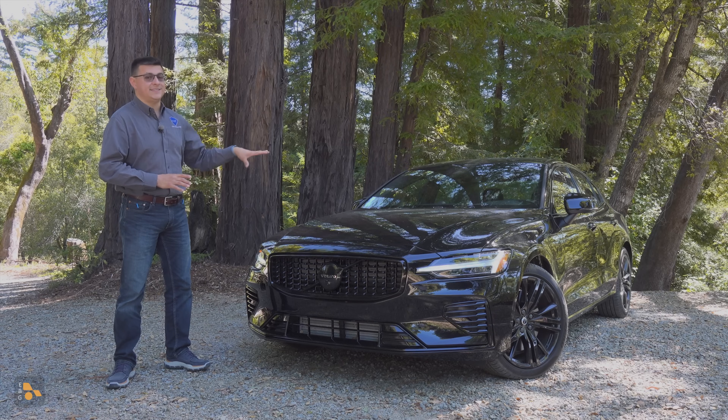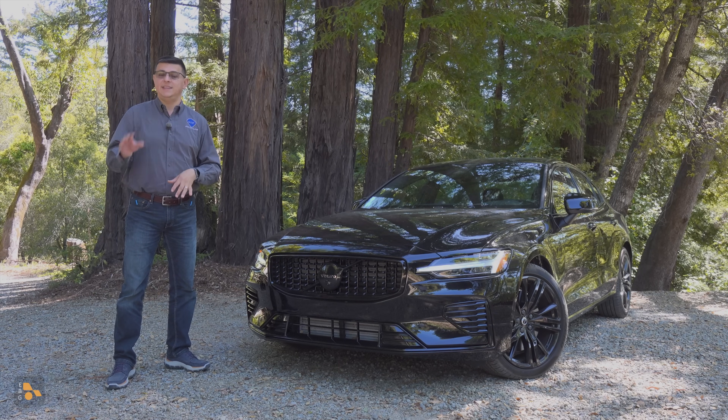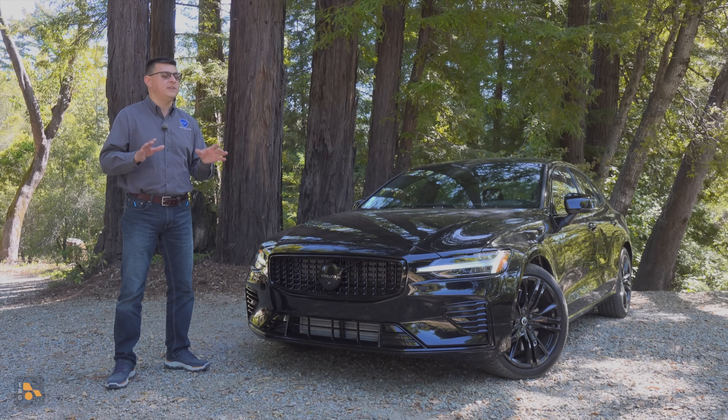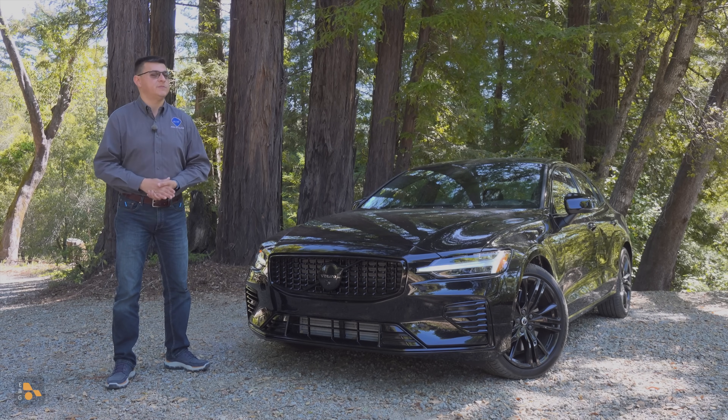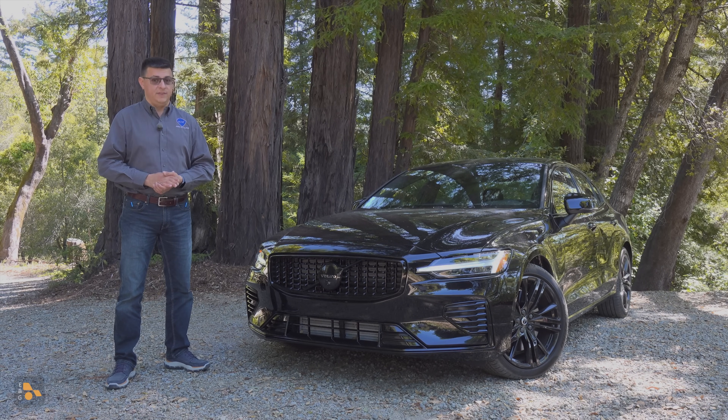You'll find this not just in the S60, but also the XC60, the XC90, etc. We don't, however, find it in the Volvo XC40, which still fills me with a little bit of sadness because a 455 horsepower XC40 would be a ton of fun.